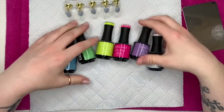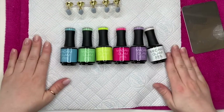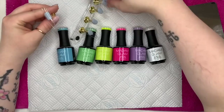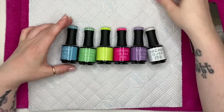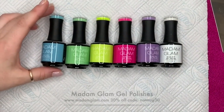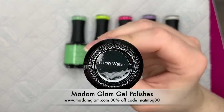Hi everyone, welcome back to a new video. Today I'm going to be playing with my Madame Glam colors doing the thread pulling technique. At the end of the video I will announce the winner of the little giveaway that I mentioned in the last Madame Glam video.